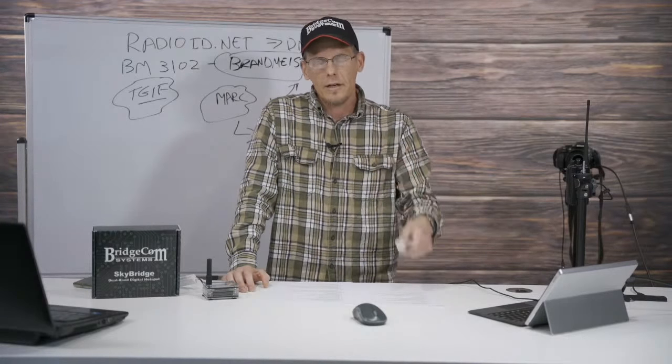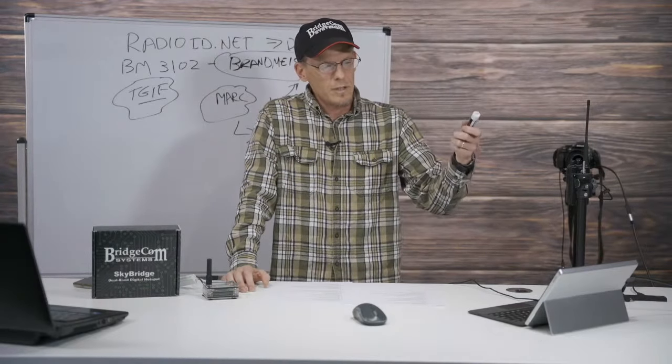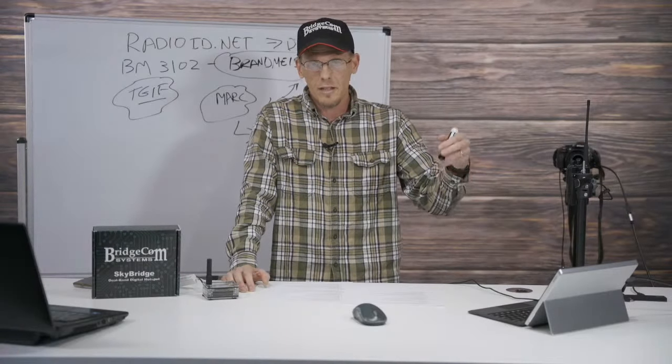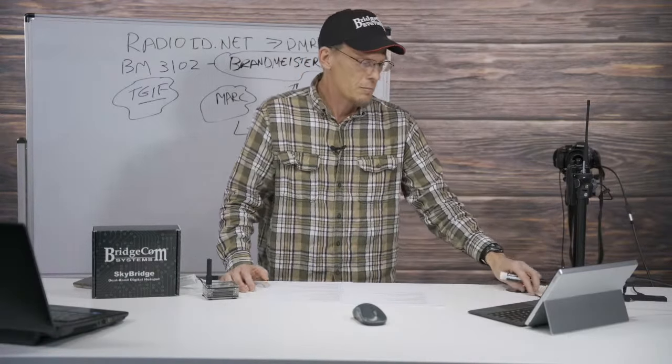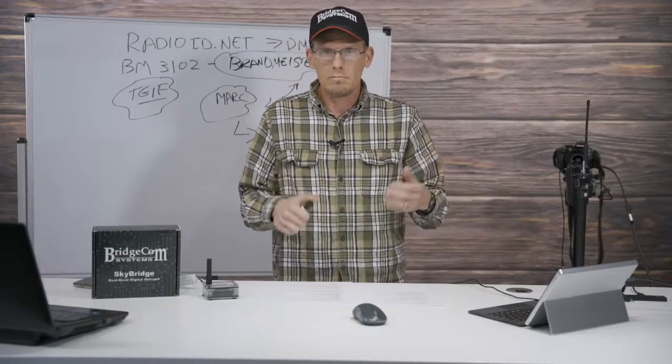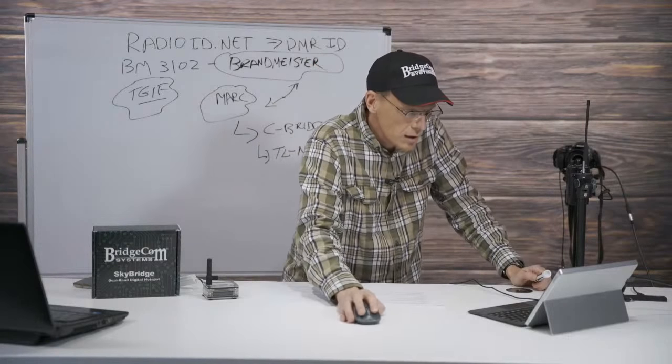I'll put the link to the tablet computer in the show notes - it's in the previous show notes. This thing is awesome for what it's doing. It's a Cambio tablet running Windows 10 - they were about a hundred bucks. I think you guys went out and bought a bunch of them. Let me go to YouTube and show you a video we did on how to hit a local DMR repeater, which also has the link to that computer.